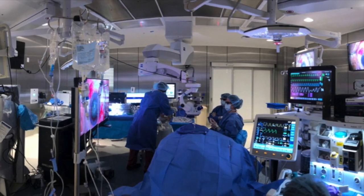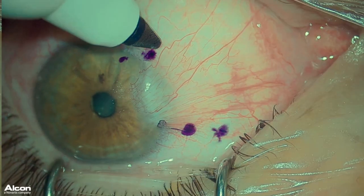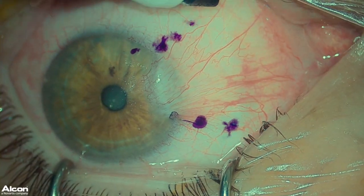This is showing the operating room setup using the Ingenuity system. The first step is to mark out the extent of the pterygium.